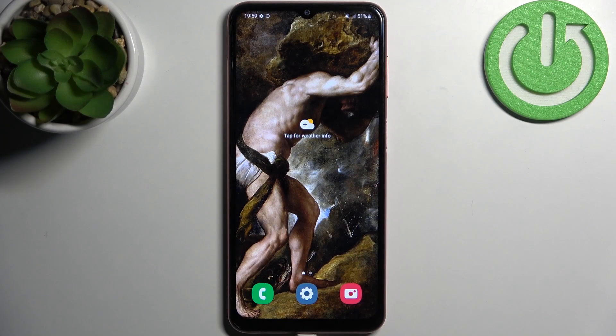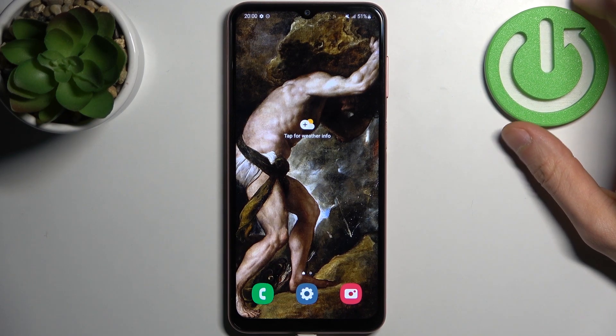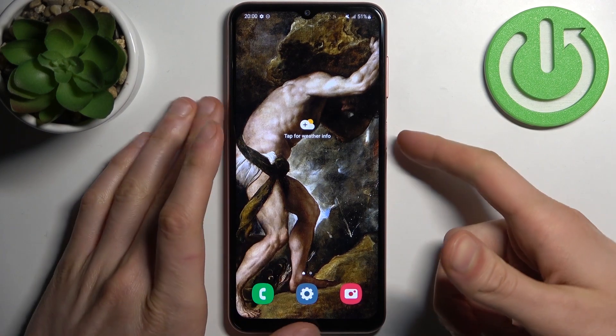Here I have Samsung Galaxy A04s and today I'm going to show you how to enter fastboot mode on this device.